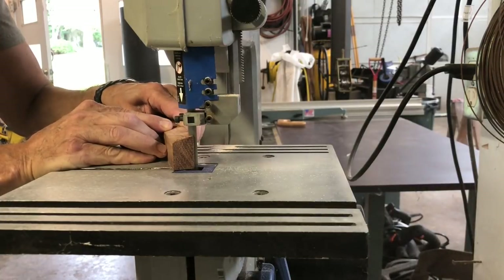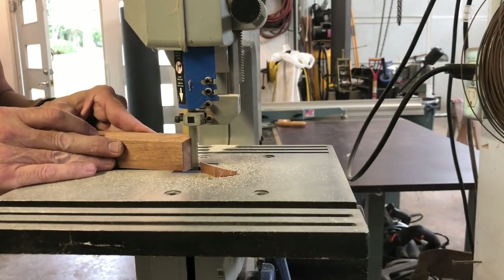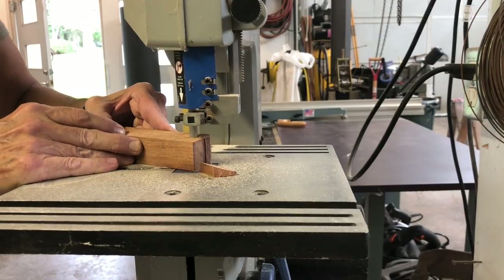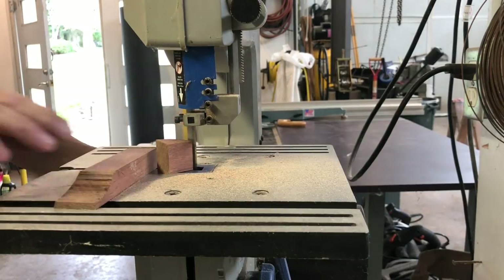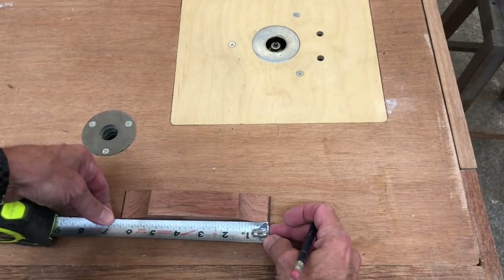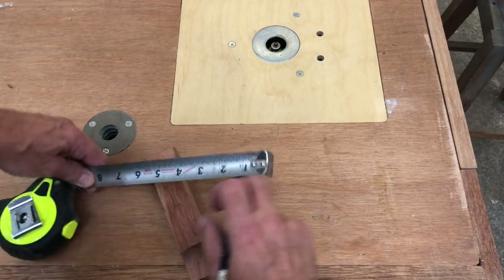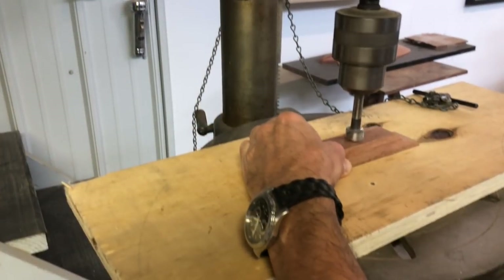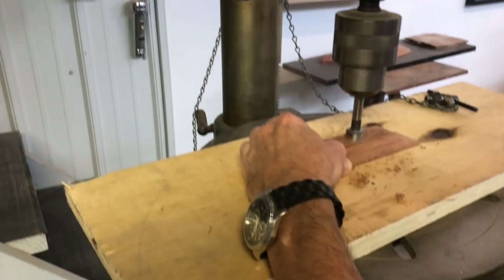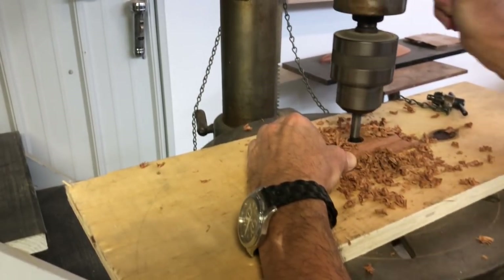After I got them cut out, I cleaned them up and sanded the band saw cut, getting all those ripple marks out. They were about six and a quarter inches long, so I measured and found the center of each one, then pre-drilled a three-quarter-inch hole using the drill press so I had a nice straight hole through it.